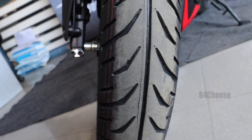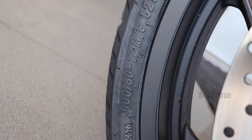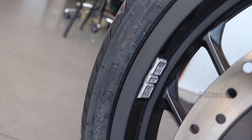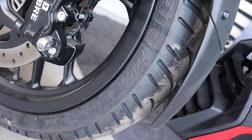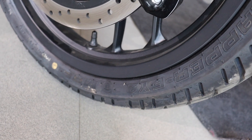The front tyre is a 17-inch rim. The brand is Zapper tyre. In the front section, the front fork tyre is a very low weight.